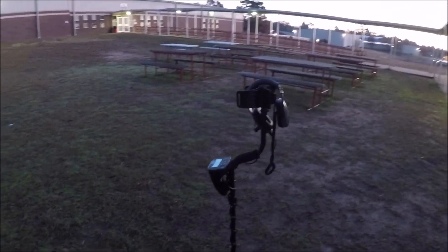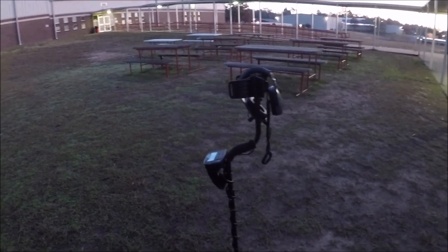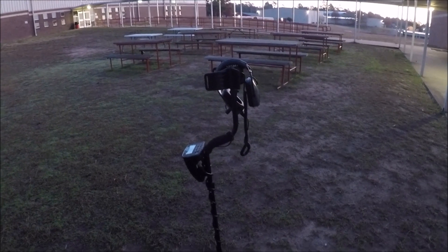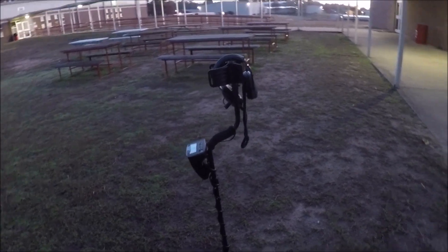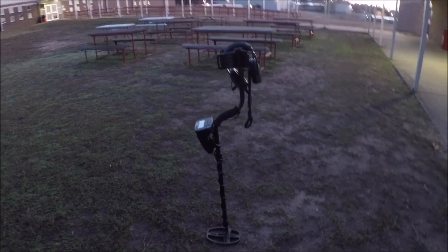Good morning, everybody. As you can see, I'm up at one of my schools today. I'm going to turn today's video into a little Q&A. I'm going to be answering some of y'all's questions, and I'm going to be asking some for y'all. It's supposed to be a pretty day today, and I'm going to do a little hunting while I'm answering some questions and stuff.